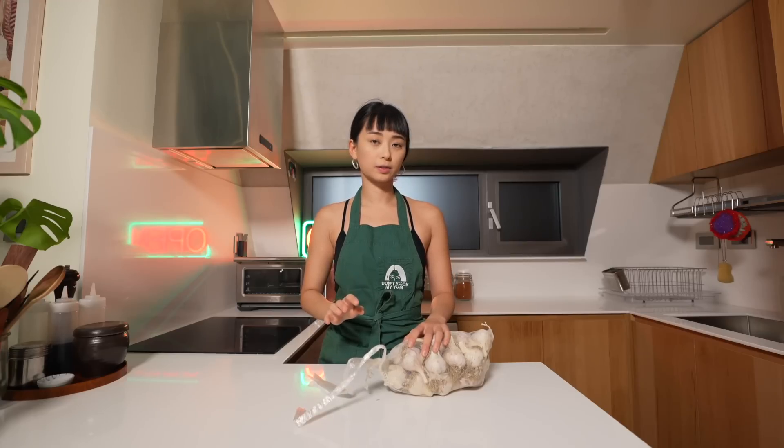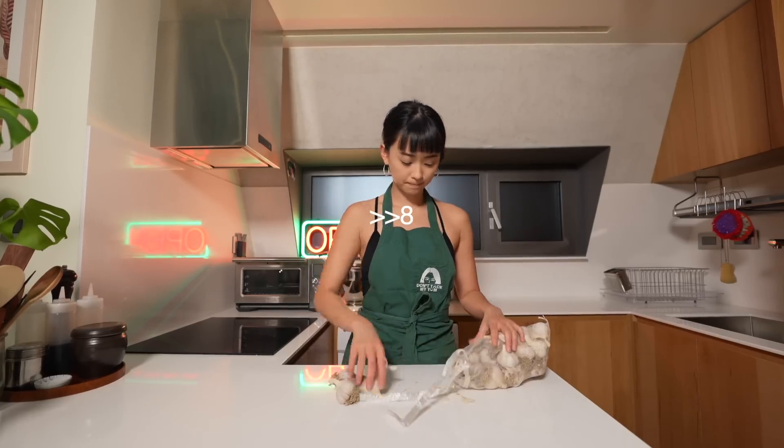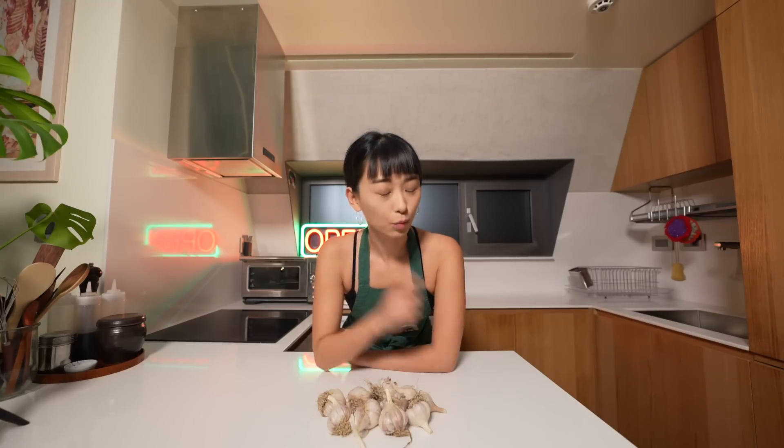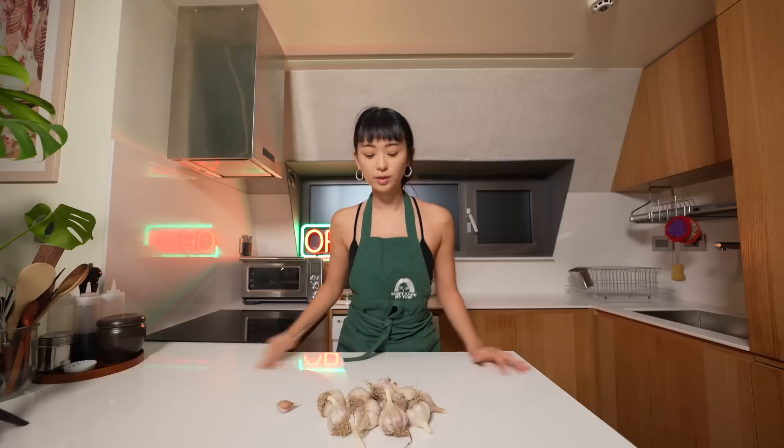This is how many garlics we're going to be using today. We're using 10 heads of garlic and one clove, and I'm going to show you where we're going to use this one clove later. First things first, we're going to confit this garlic.